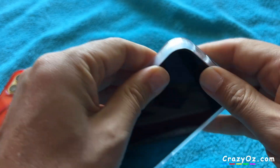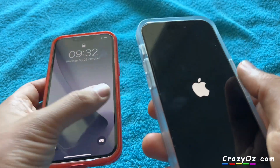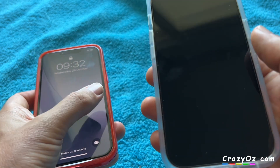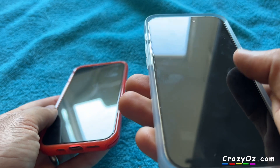It goes in the case quite easily. It's got a big lip around here. I'd say the lip feels slightly bigger on this one. I was thinking maybe because it's got a screen protector on it, but they both got screen protectors. Yeah, it feels a bit bigger on this one.